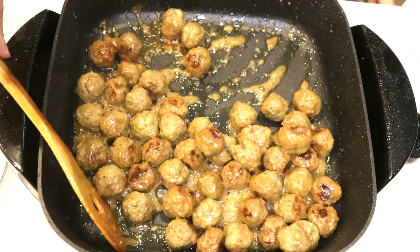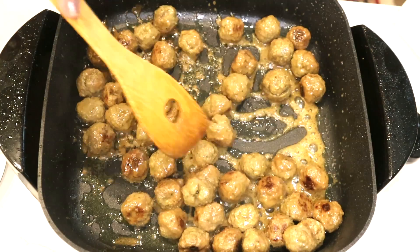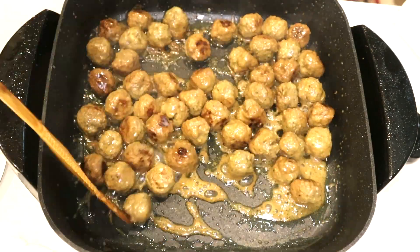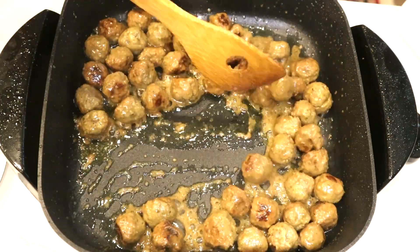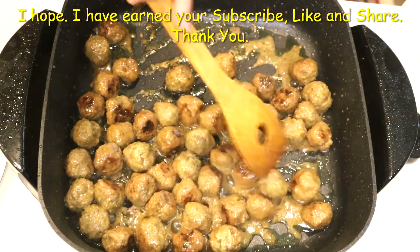I didn't add any breadcrumbs, egg, or bread dough. The only thing I did was put the prepared meat in the refrigerator for 24 hours. It gets sticky on its own without adding anything extra.